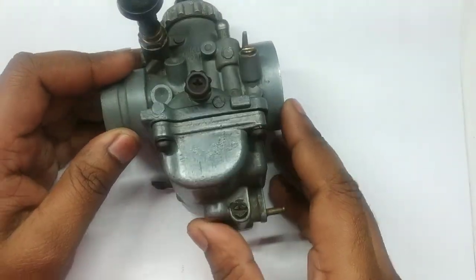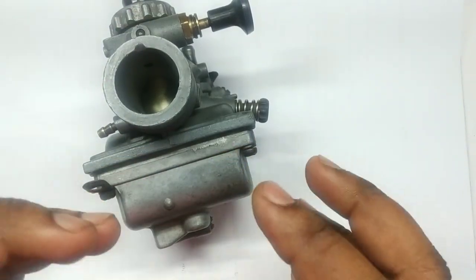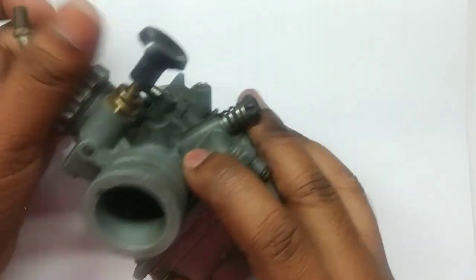Here we will be doing a small carburetor disassembly video that will be helpful for you in future upcoming videos, in which I will be showing you the process of cleaning and then putting things back.